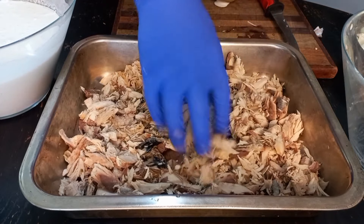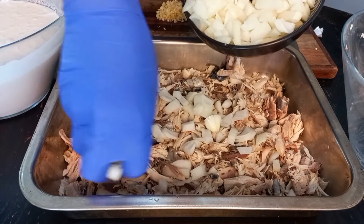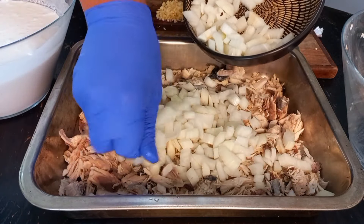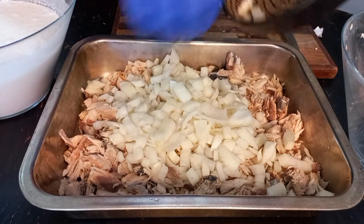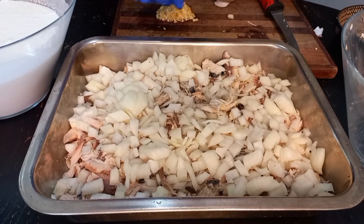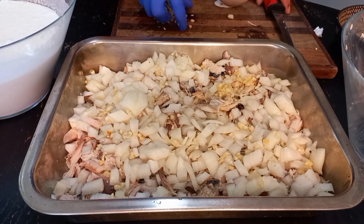Just mix it all up, spread it around. Okay, just some two large onions — give it a squeeze. A bit of garlic, a couple of cloves.